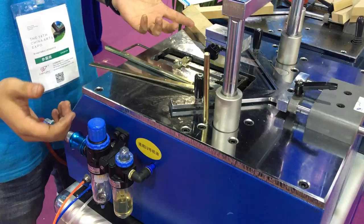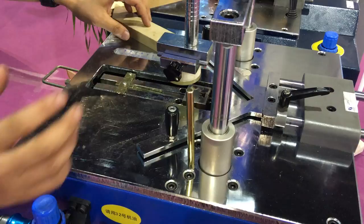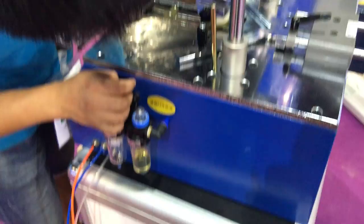Now we just fix this molding — the nail is inside. First of all, we need to check and confirm if this V-Nail can work with this machine. We can try here — this is the button. The nail comes out.